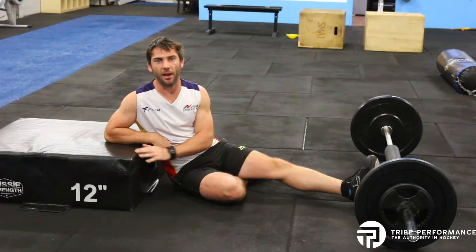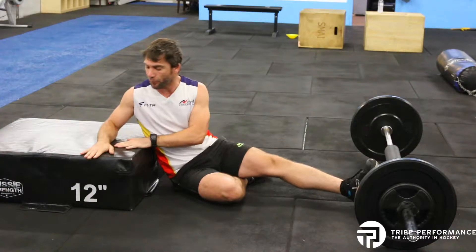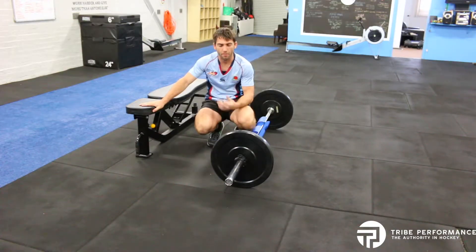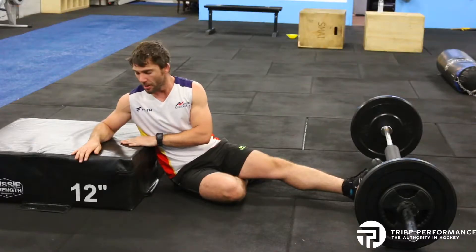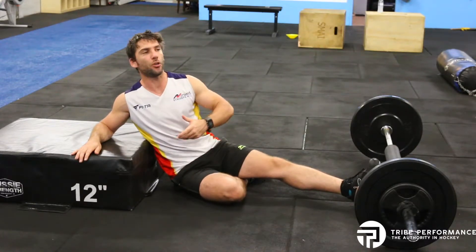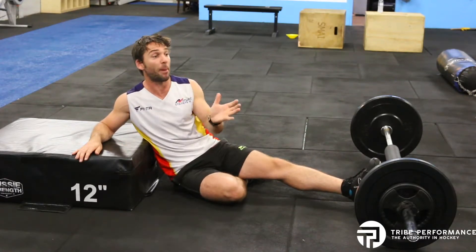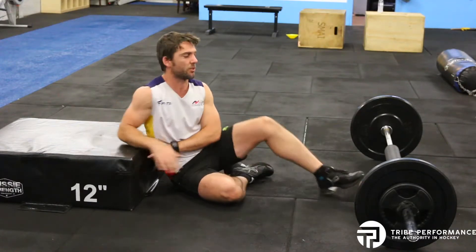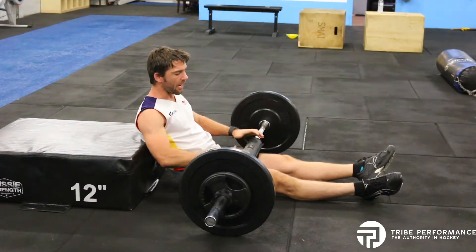Here we're going to look at the hip thrust. This needs a little bit of setup before you get started. I've got a block — you can use a bench, or we use a boxing bag sometimes here at the gym — but it needs to be something high enough so that when you raise your hips you can get as flat as possible. Generally a bench is about the best height, but today I'm going to use one of our 12-inch boxes. I've got my weight set up now.